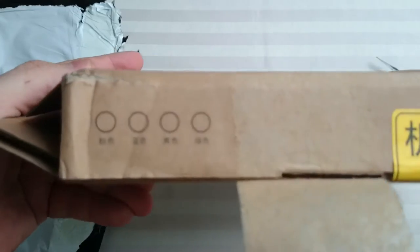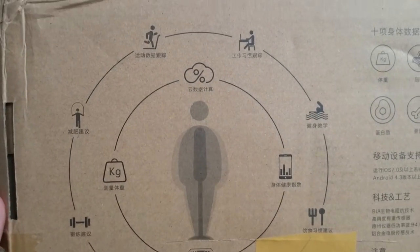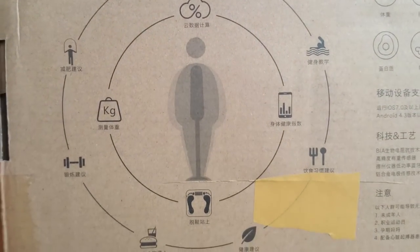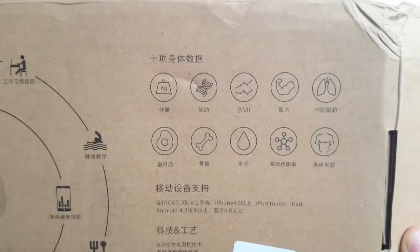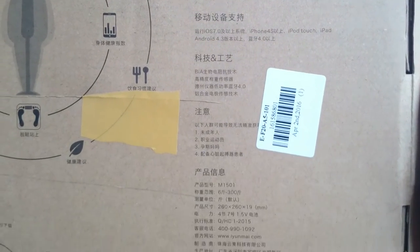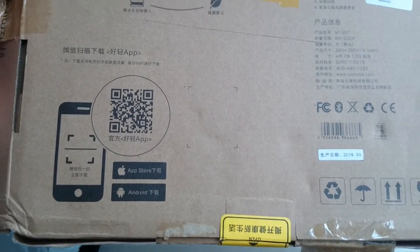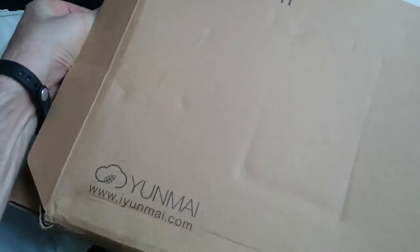Let's check what else it says on the box — obviously everything is going to be in Chinese. I hope the interface is in English, otherwise I'm in trouble. If anyone out there speaks Chinese and can translate that for us, it would be great.